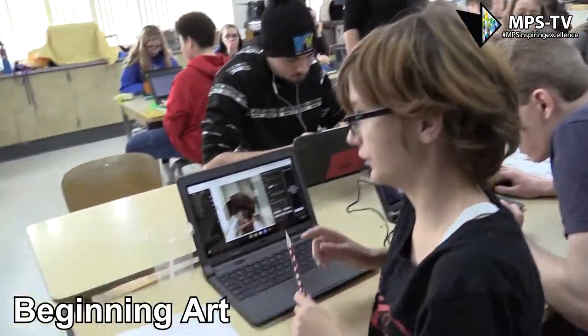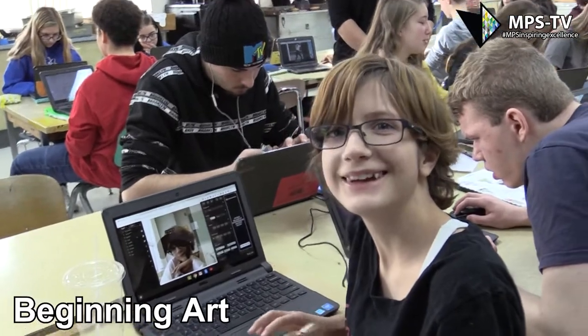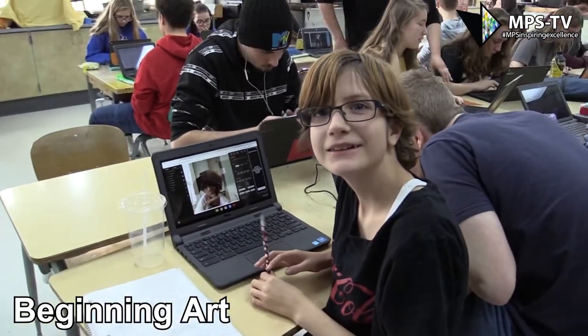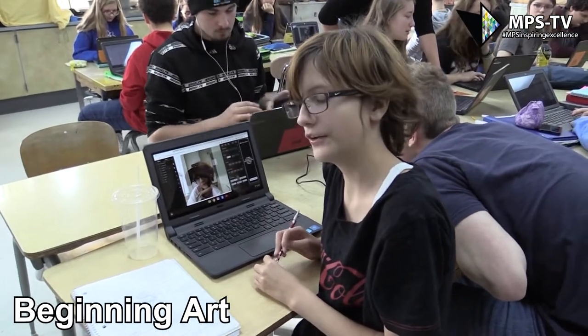I'm working on a vector drawing, currently getting the hair right — it's tricky. And yes, I'm enjoying this class. I am in ninth grade.